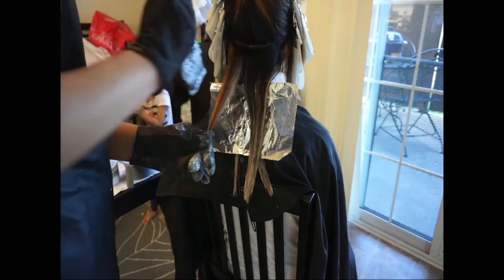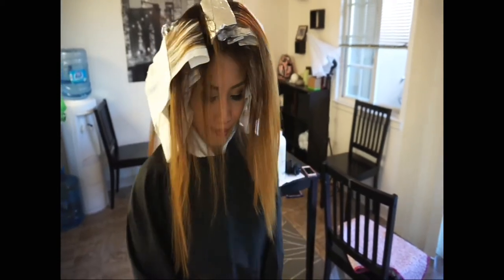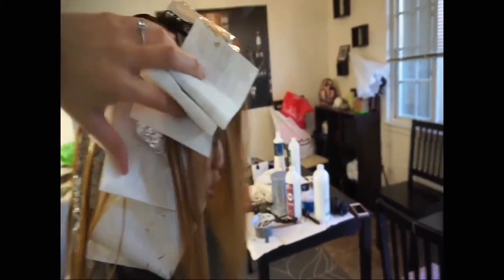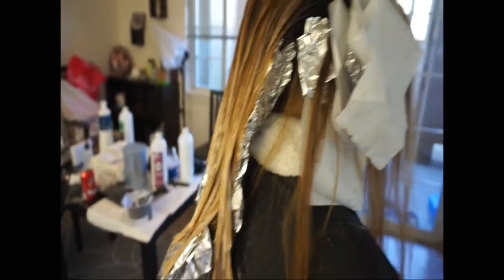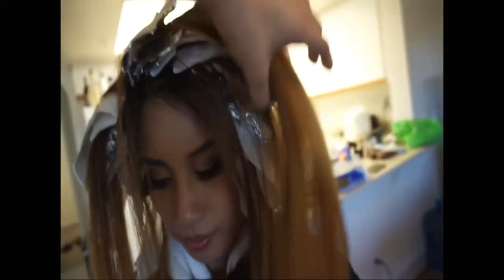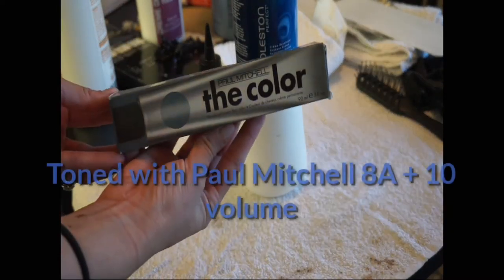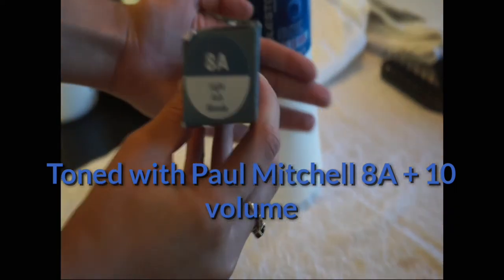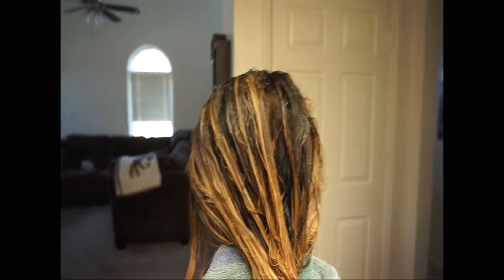Once you're done applying lightener with all three formulas, it should look like this — a full 360. My final formula is the toner, and I'm going to be using Paul Mitchell color 8A, which is a light ash blonde, with 10 volume developer.